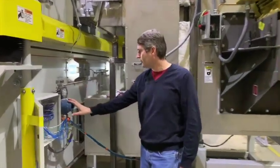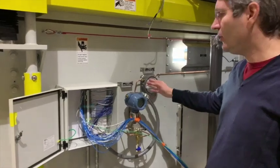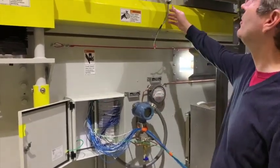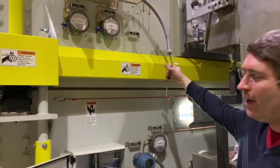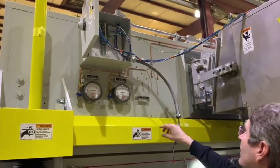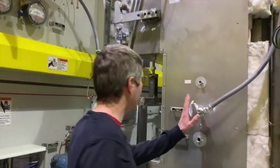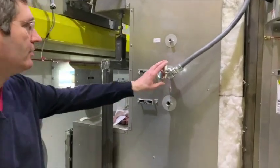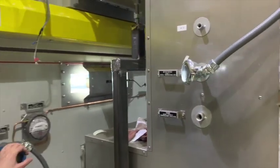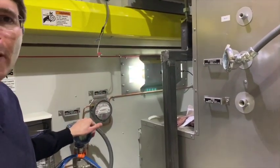It has a pressure transmitter on the back side to tell you how much pressure it's producing, and every transmitter always comes with a backup gauge so you can check the gauge against the pressure. There are also thermocouples — some of which aren't hooked up right now — to read out how it's doing. Here's the thermocouple right here; it's actually an RTD in this case. The RTD measures the air temperature.